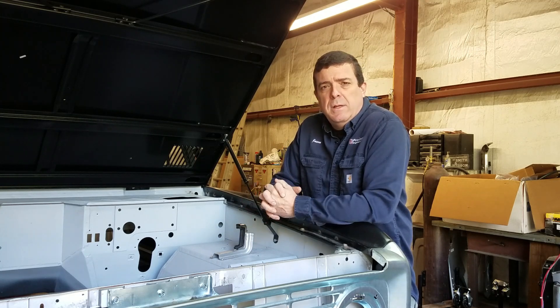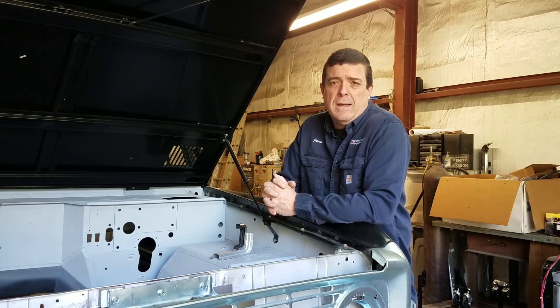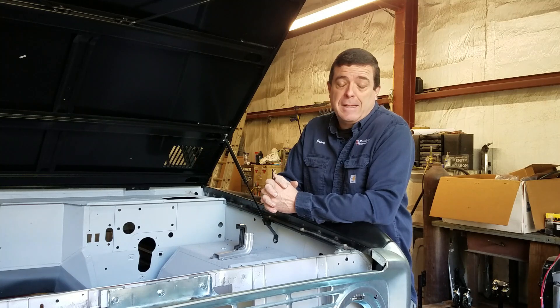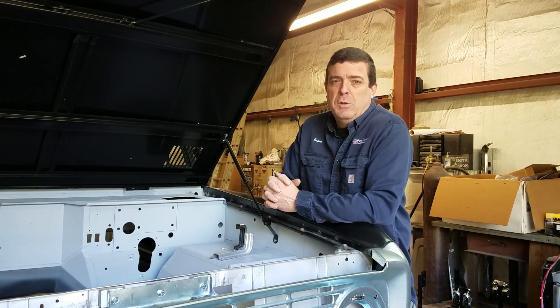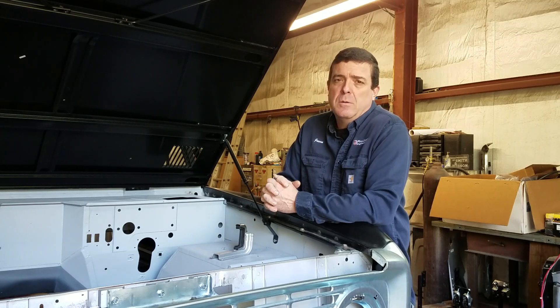We're also going to install our Perfect Fit condenser. A few of you guys have asked me to show how I would install it, and I can see why, because the instructions are not very clear. So I'll show you how I'm going to do it — it gives you a little bit of room to make it fit how you want.